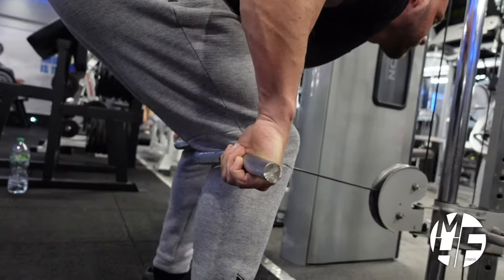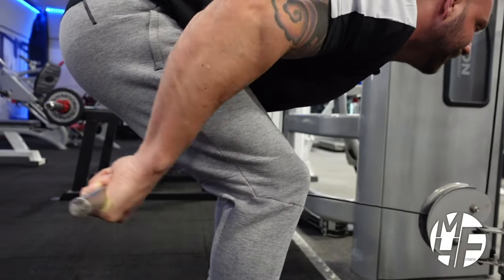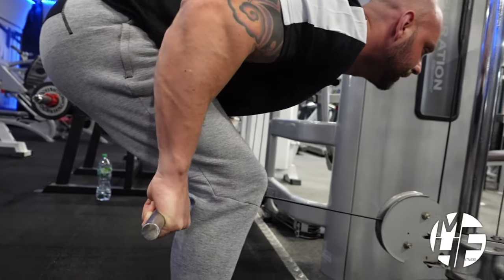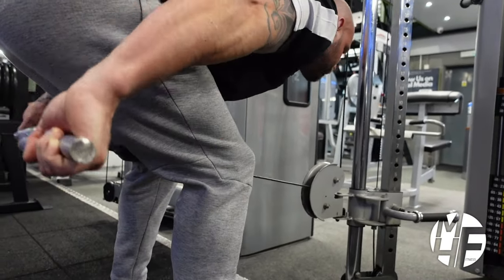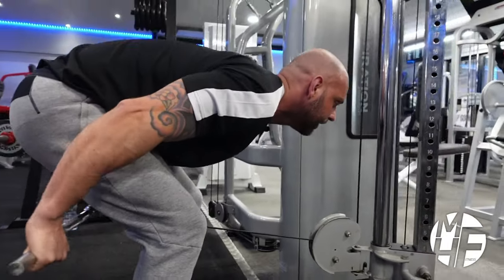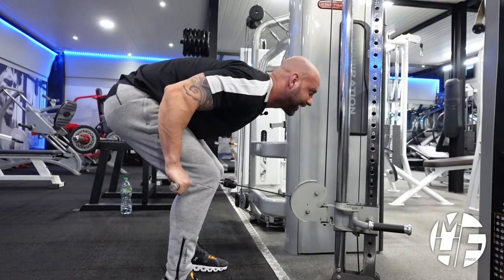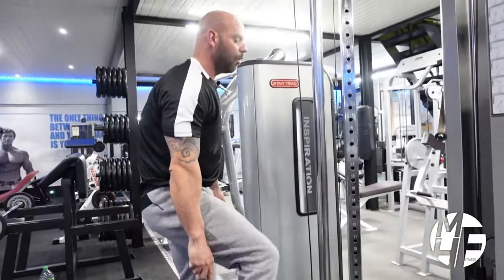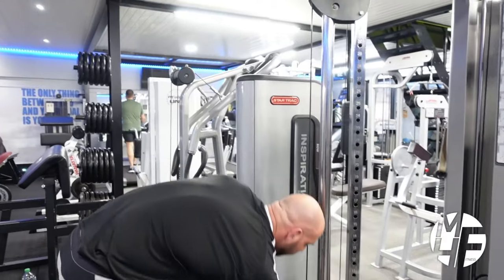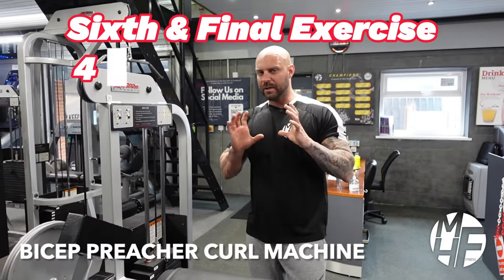The good thing about this exercise is it lets you get that mind-to-muscle connection. It's a different approach compared to using a dumbbell for a tricep kickback. You're not going to be able to go overly heavy with this one — form on this exercise is absolutely paramount. Give it a go.